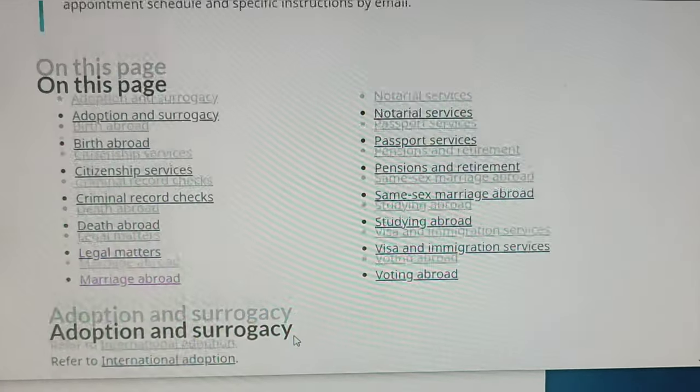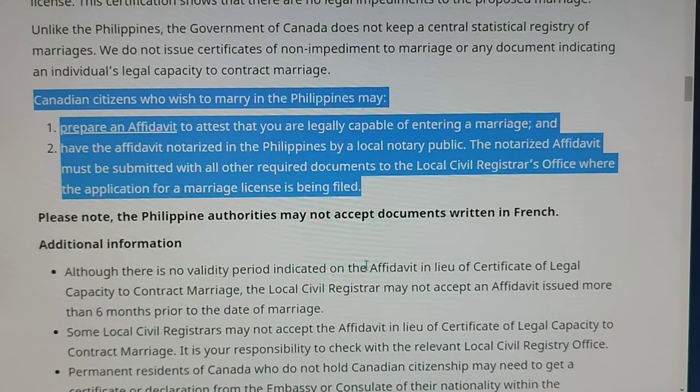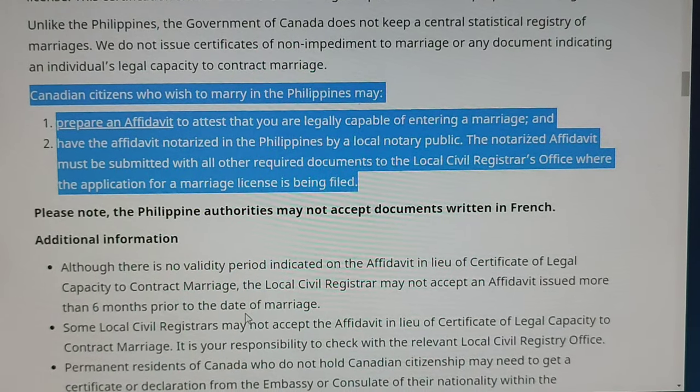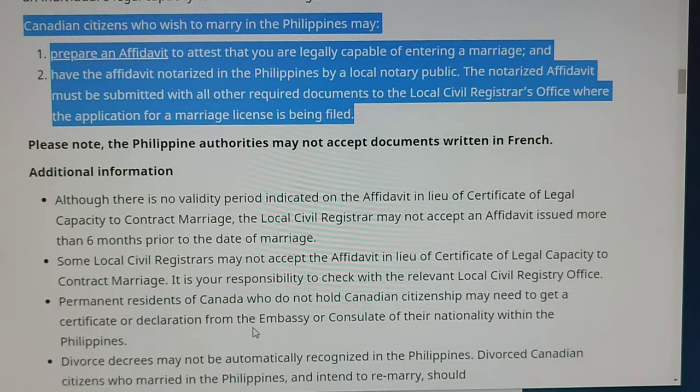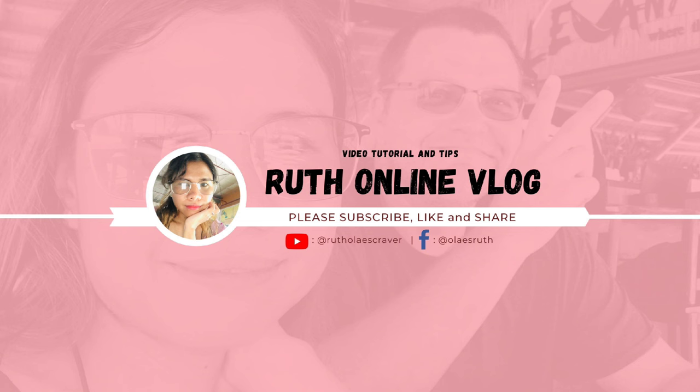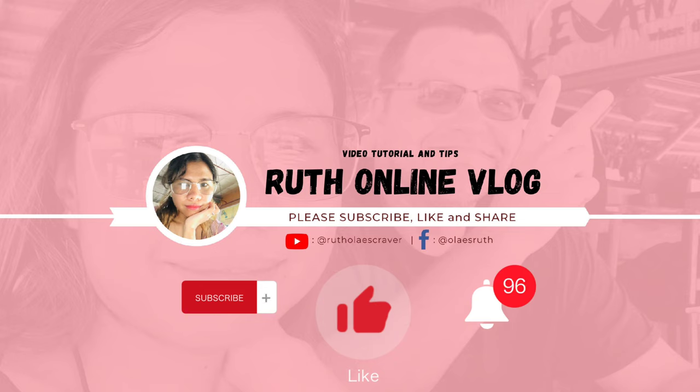Don't forget to take a screenshot and print this announcement so that, just in case your local civil registry refuses, you have something to show them from the Canadian Embassy confirming that a locally notarized affidavit is valid. Also print the PSA memorandum copy and attach it with the notarized affidavit of legal capacity to contract marriage, together with the other civil documents, and submit it to your local civil registry to apply for a marriage license.